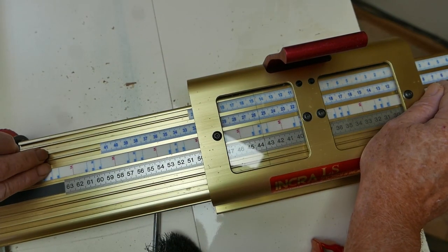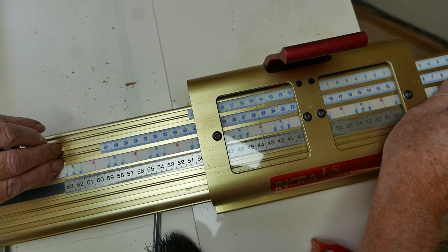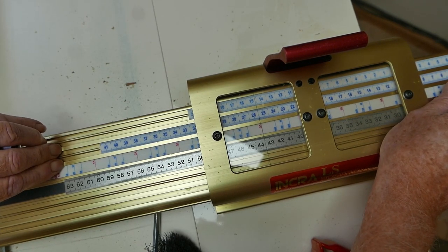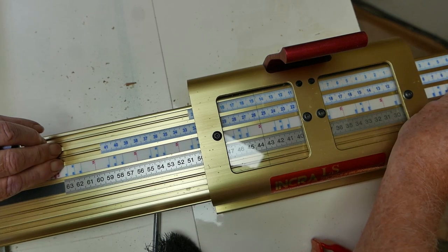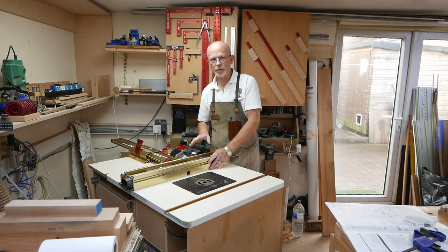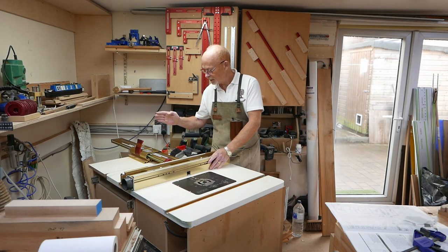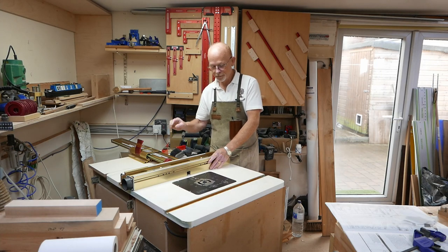My final setup job is to slide cut 5A on the M-DOV-J template so it's underneath the hairline cursor. That's all my setup jobs complete: depth of cut, center of board, and my scale registered. I'm now ready to start cutting the dovetails proper.